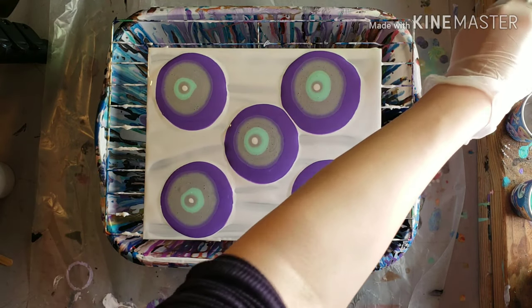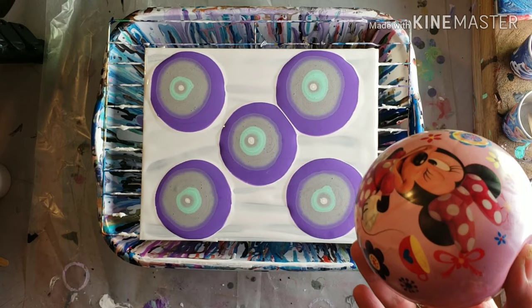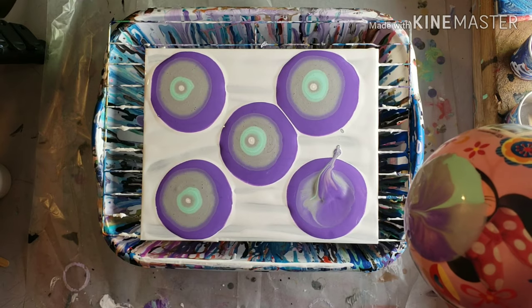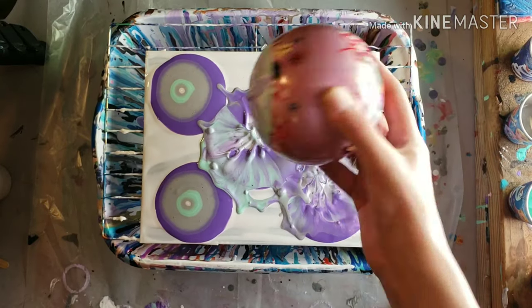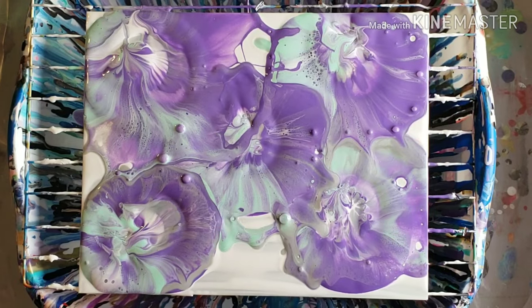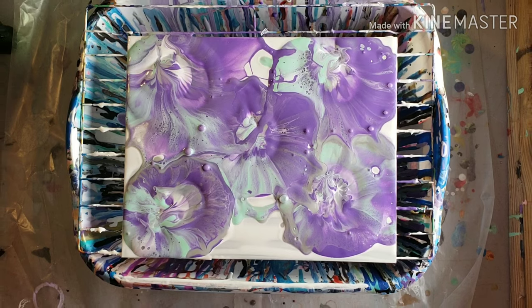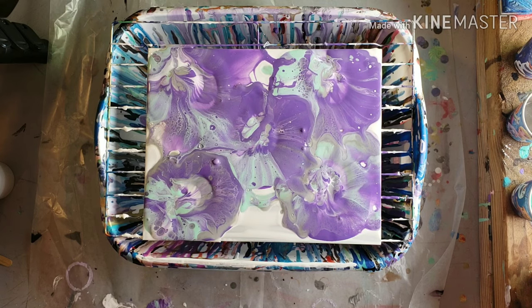I'm going to go grab my ball for the ball smash — I'll be right back. Okay, here it is. I'm scared — this was messy last time. Oh, that did nothing; I have to hit it harder. I think my paint might have been a little bit thick, but that's okay — we'll see what happens.